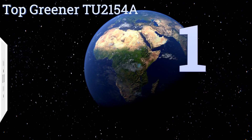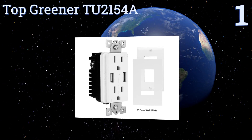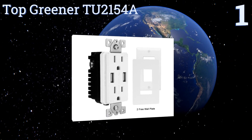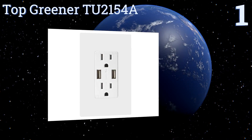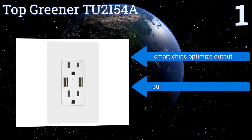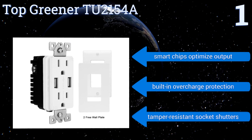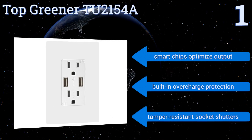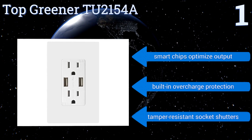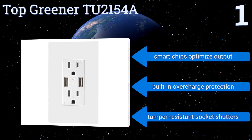Taking the top spot on our list, the Top Greener TU2154A includes two wall plates to blend seamlessly in with your decor. It features standard wiring connections, meaning you won't need an electrician to help you install it, and it provides up to a combined 4 amps of power from its two charging ports. It boasts smart chips that optimize output, built-in overcharge protection, and tamper-resistant socket shutters.